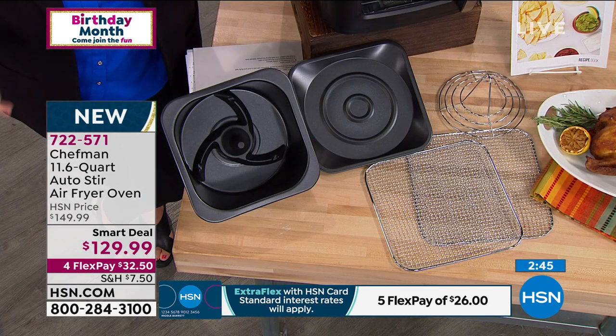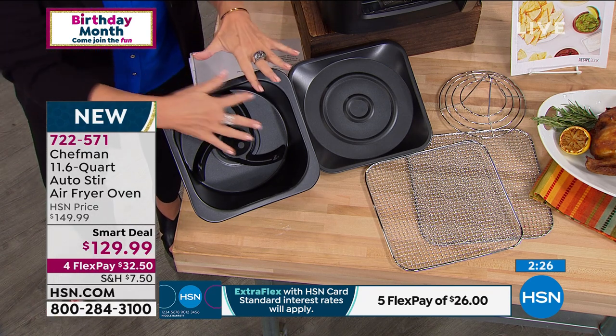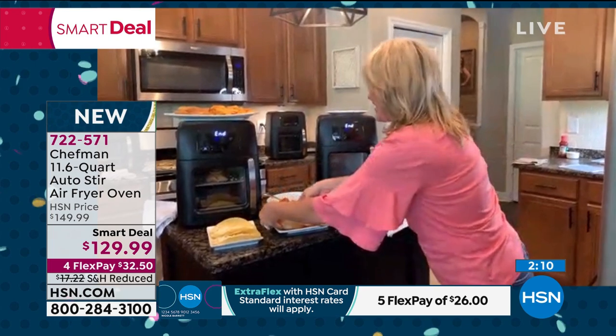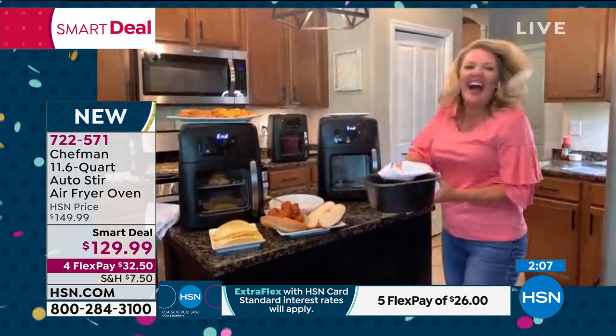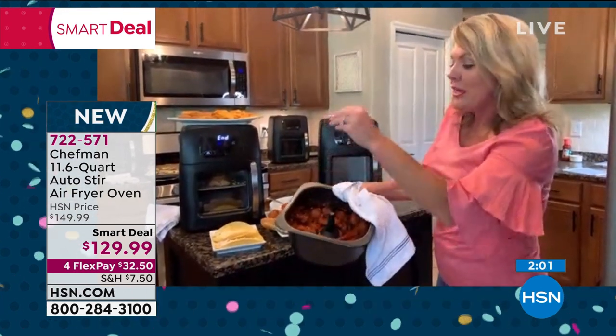Get it home and try it. See how you like it, try cooking a few things. Once you go there, let me tell you, everything is so much better. This design is different — that's what's so great about it. Nona's meatballs would not come out like this in any other air fryer — they're saucy and crispy because there's a stir paddle inside the baking pan. I air fry the meatballs, get them nice and crispy, stirring the whole time without having to toss them around.